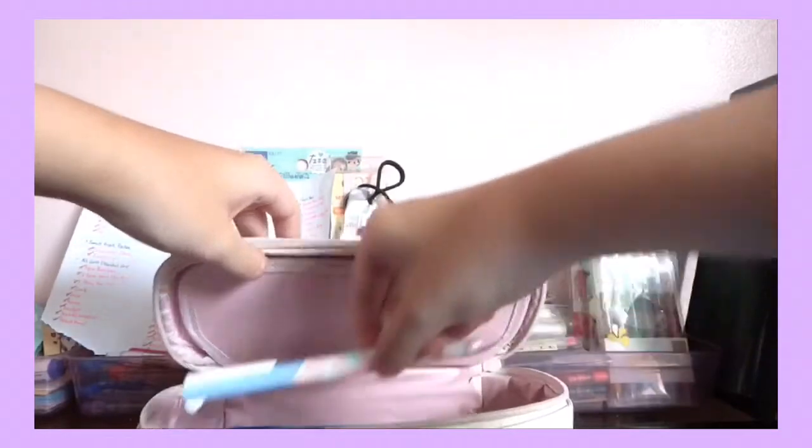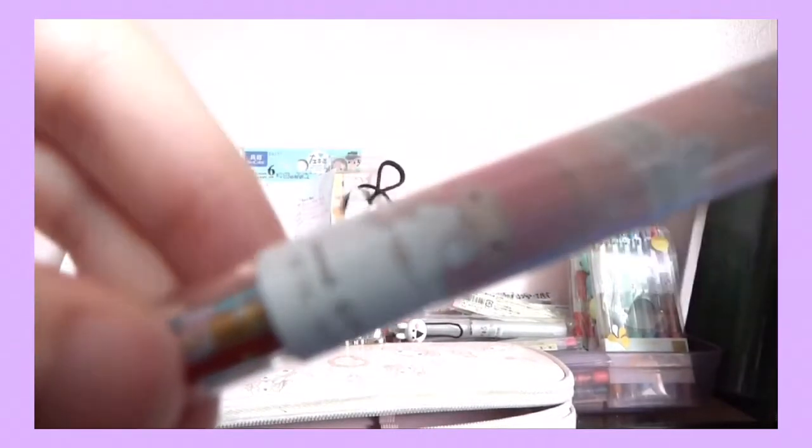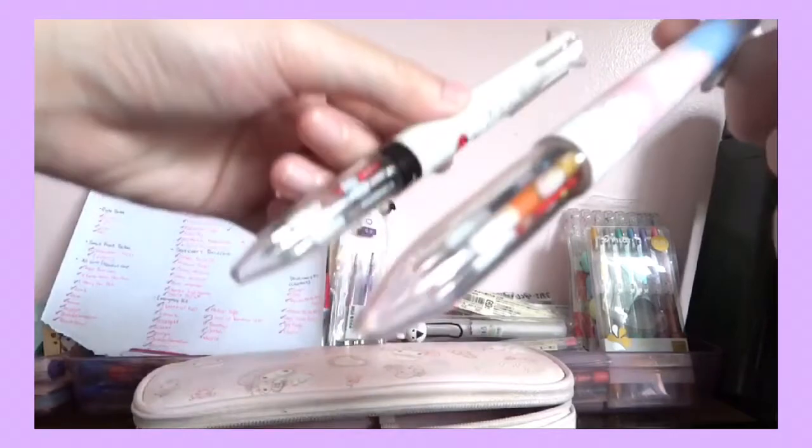I also have another one, and this is in a My Melody style — it's also a Uni Style Fit. The colors I have here are orange, red, and blue — so only three. They're the same as my other one and they're also 0.38.